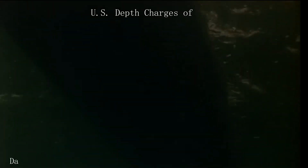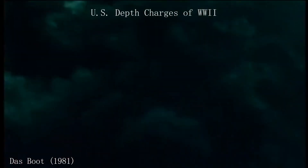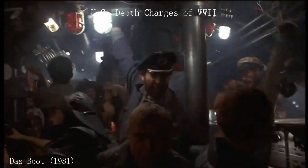Everyone has seen the typical submarine scenes in movies or television where a sweaty crew is anxiously awaiting something to happen. Then, a dramatic thud is heard, and the submarine is rocked to its potential grave. This video will be covering the ways in which anti-submarine warfare was carried out with death charges.